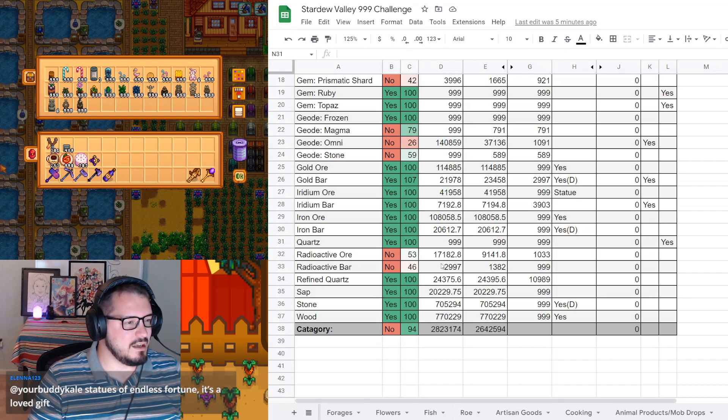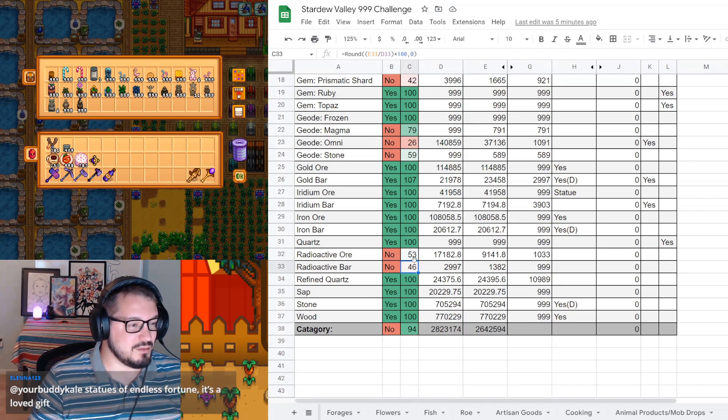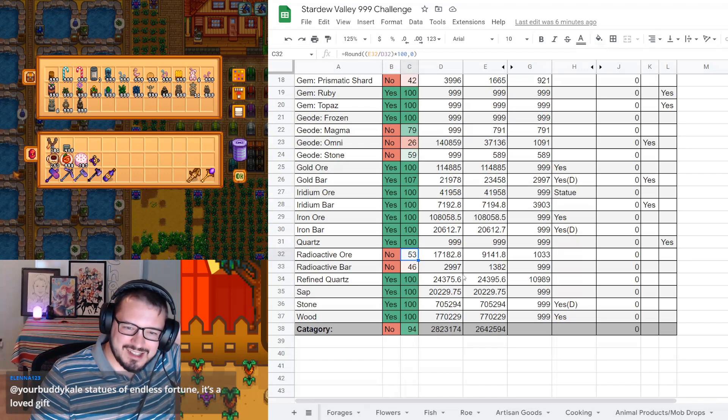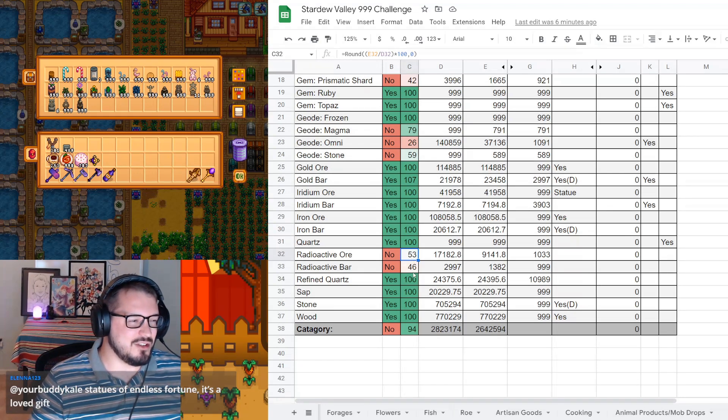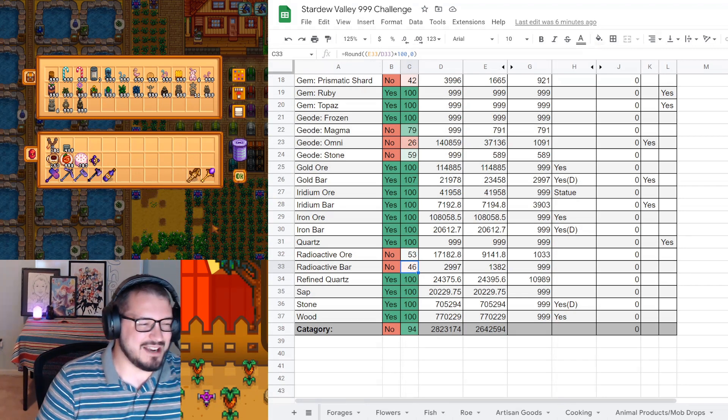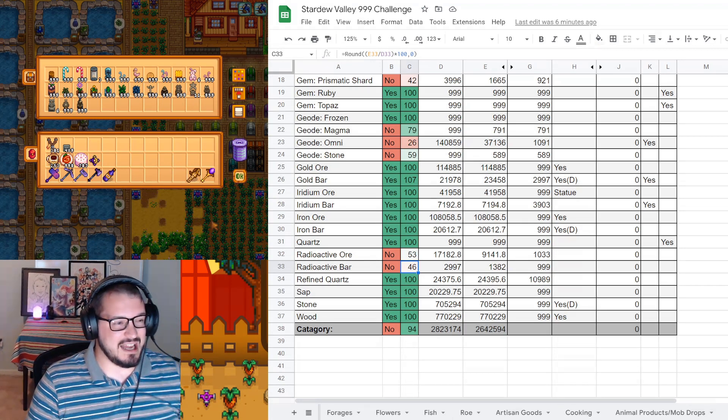Back to materials here. Radioactive ore and bars: we're over 50% on the ore but still not over 50% on the bars - we're getting very close though. We have to get to 500 heavy tappers, and that should bring us to the halfway point.